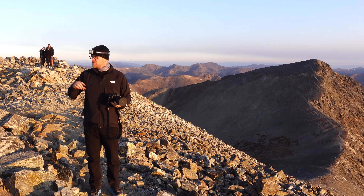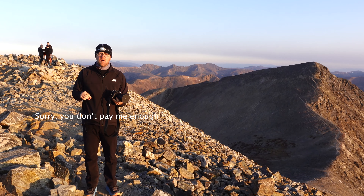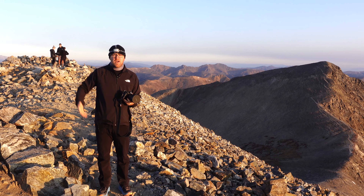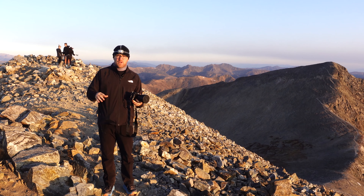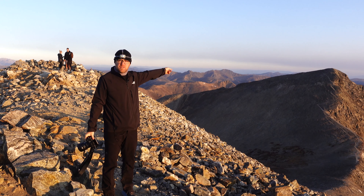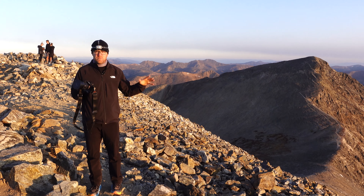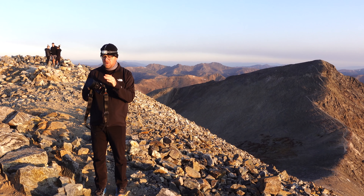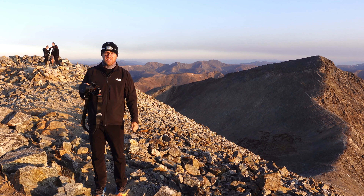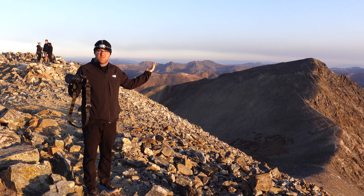We made it to Gray's Peak, 14,270 feet. I started by hitchhiking - Jeremy was kind enough to pick up a random dude wearing all black at 3 in the morning and take me to the trailhead. We hiked all the way up here, came all the way up this valley, and we might go up the ridge to Torrey's Peak as well. It has been so much fun using the Sony 12-24mm f2.8 G Master lens to take all sorts of pictures, and I've shown you a lot of those along the way. I think this lens is a must-have for any serious landscape photographer.